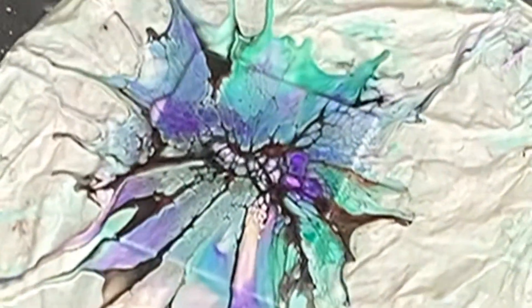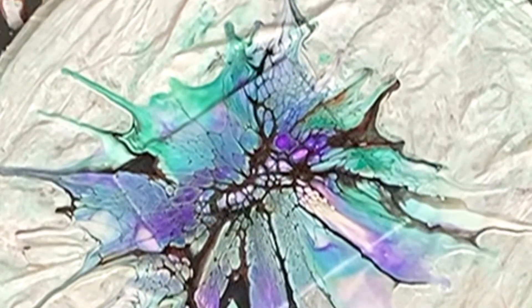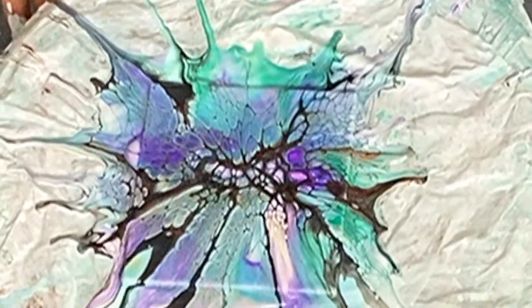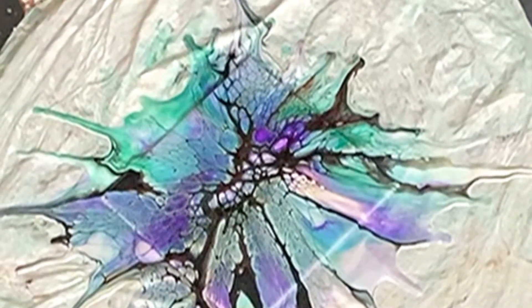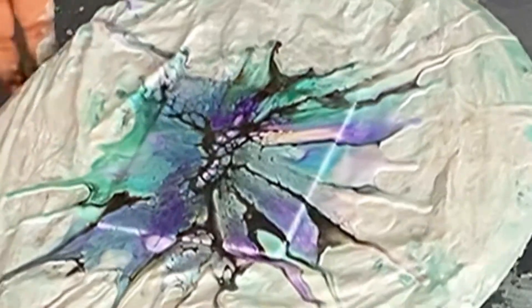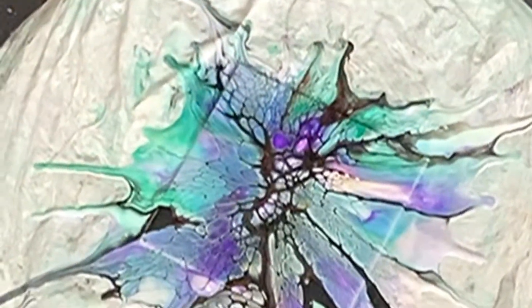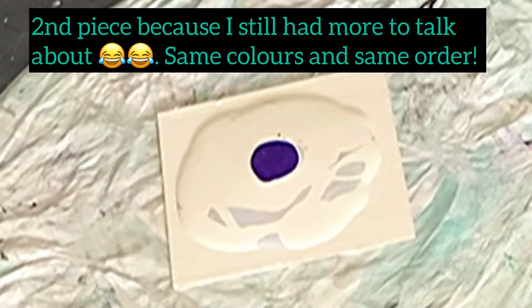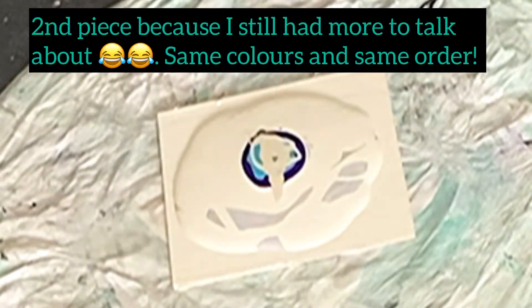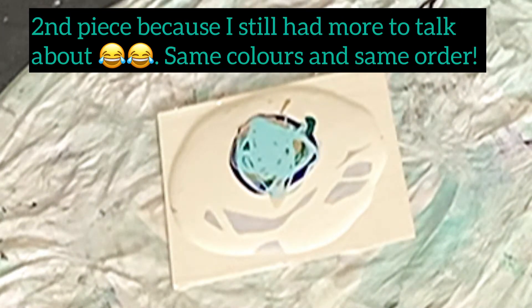Over time I increased the number of colors I was using, but again I wasn't giving much thought to the opacity level of the paints and how I was layering them. I would typically go from light to dark, or consider somewhat whether they were complementary colors. So if your paint consistency is right, you use a metallic paint as your last layer before your cell activator, and you use complementary colors — you will get cells and lacing in your bloom.